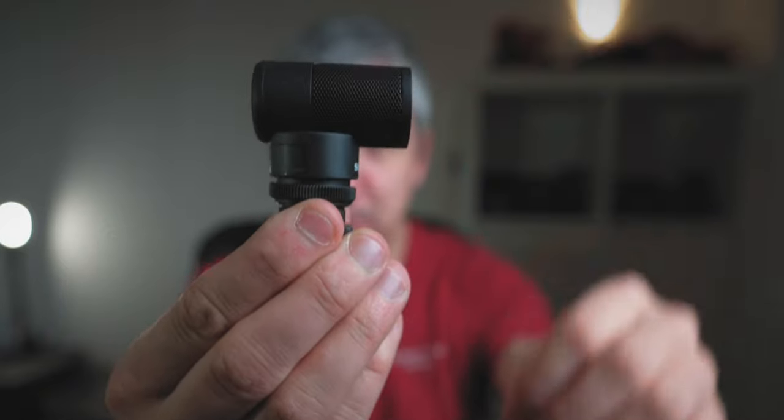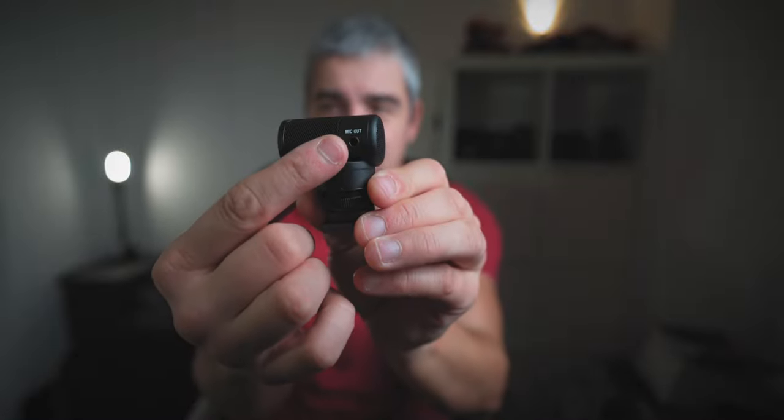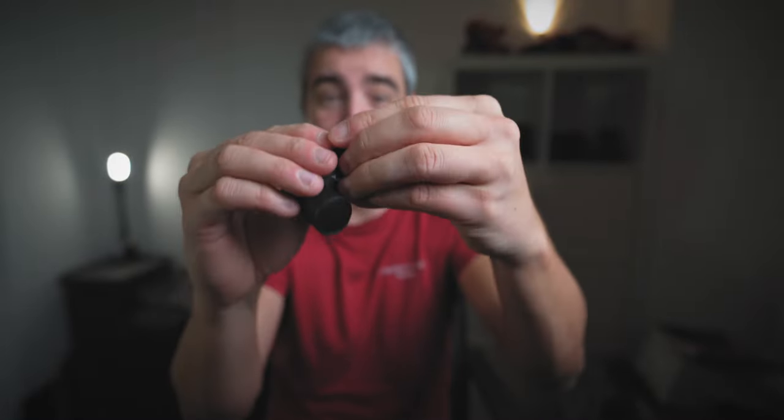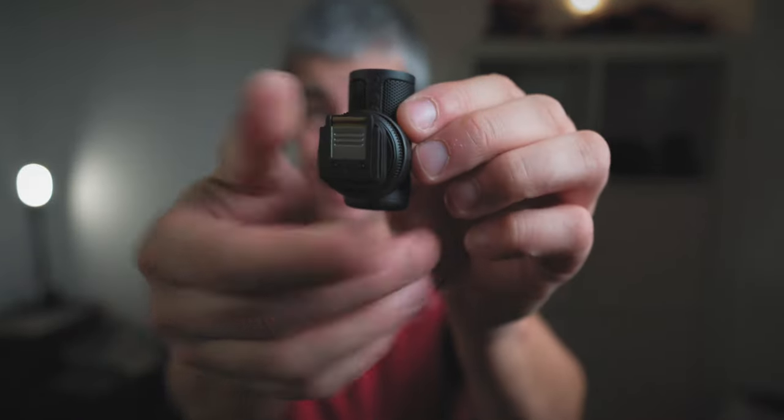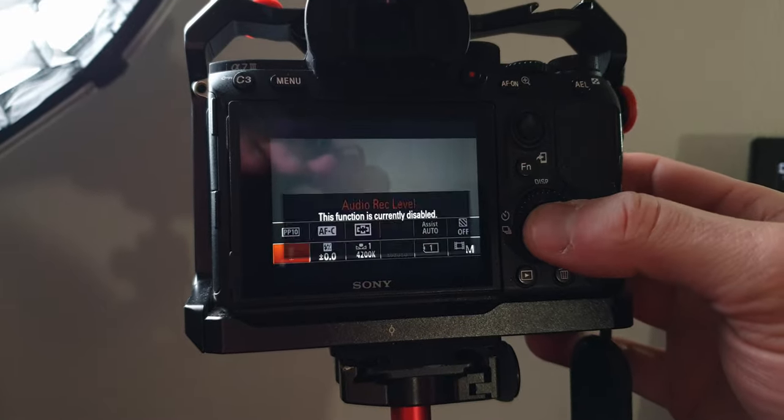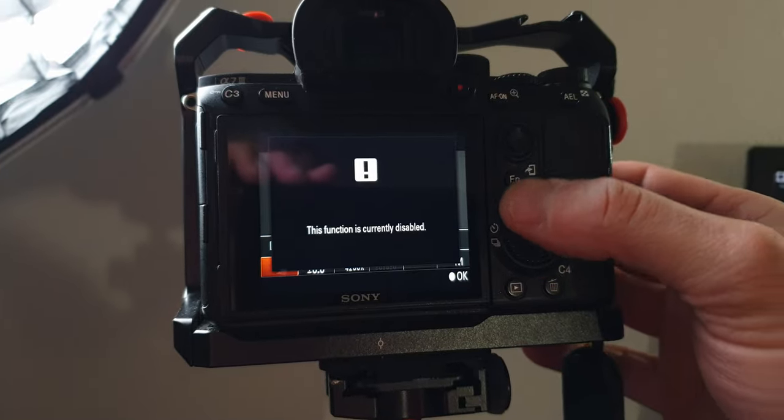This is definitely the smallest microphone I have ever seen, seriously. It's shock absorbing, there is a microphone output jack over here, but the beauty of this is — because it's a Sony microphone — I have the hot shoe and I just attach this to my camera.